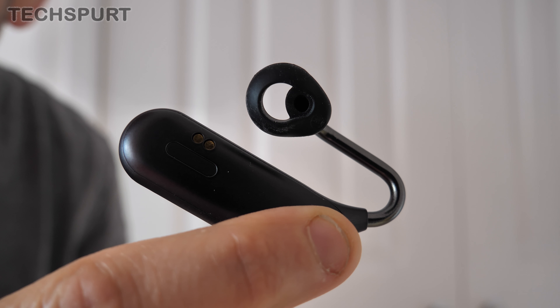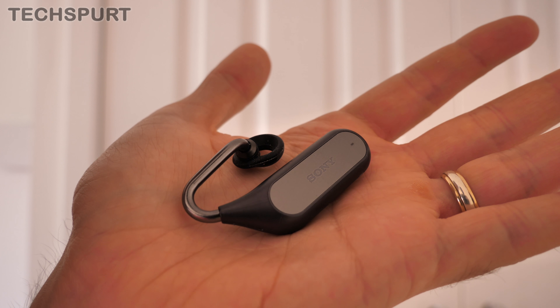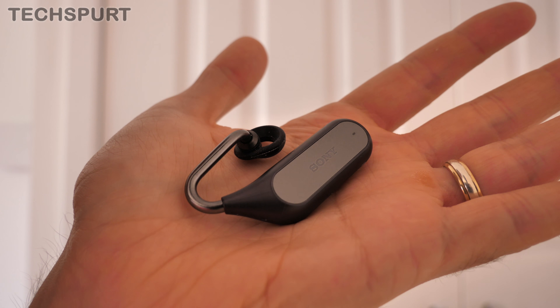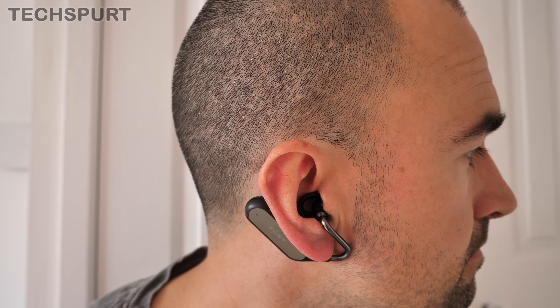That unique design helps to keep your ear canal unblocked at all times, so you can hear everything going on around you, which makes them ideal for wearing while cycling in order to keep you safe. It also means you can happily use them while working, as long as you're not trying to block out annoying colleagues. They do leak a little bit of noise, but not any more than most other earphones to be honest.